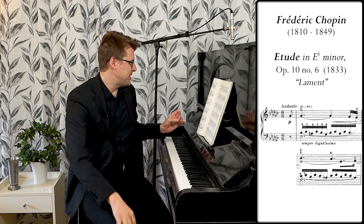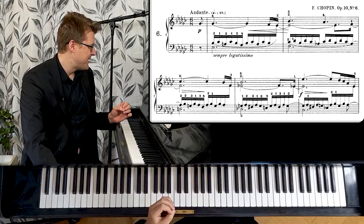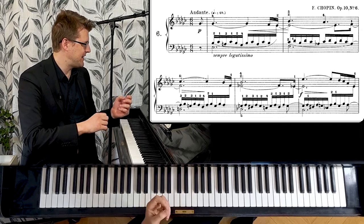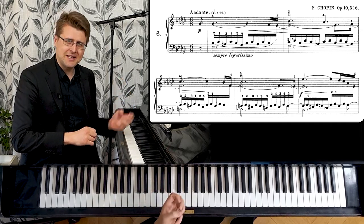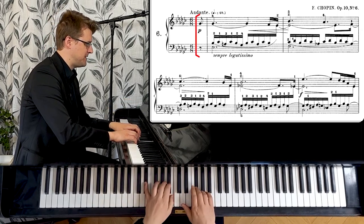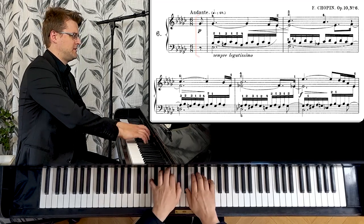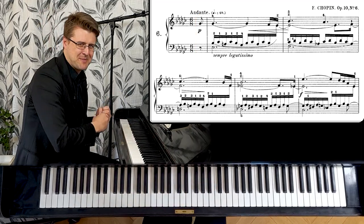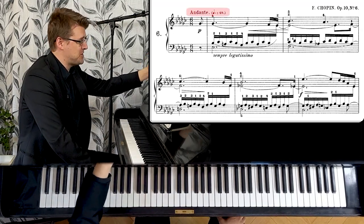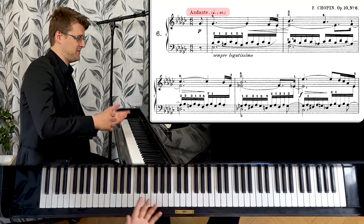It's a slow piece in minor. E-flat minor is kind of a dark key with six flats. The tempo — it's mostly performed quite slow, maybe Largo or Lento if you feel it on dotted quarter notes. But actually if we follow Chopin's marking and the metronome mark of 69, it's quite a lot faster. And I prefer this faster tempo.